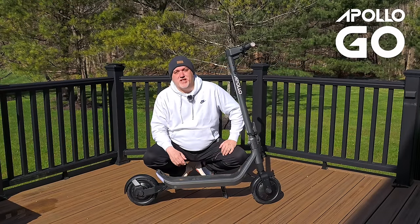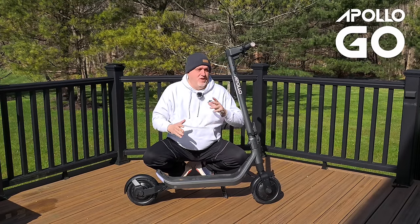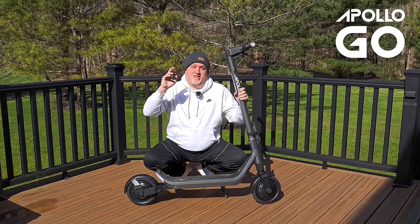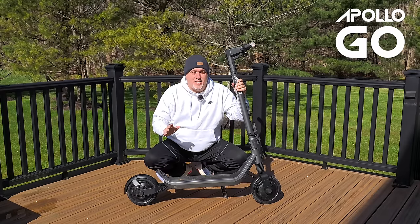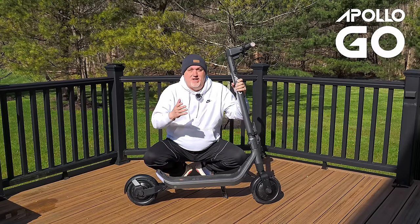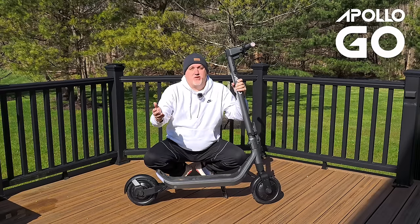Hey, this is Dave Ciccone from Stay Connected with EVs and today I have a special scooter to show you. This is the Apollo GO, and I have to say the Apollo GO equals fun. It is truly a blast to ride. I've been riding this for the last three or four weeks. Apollo sent us out a scooter to take a look at and give our opinion.